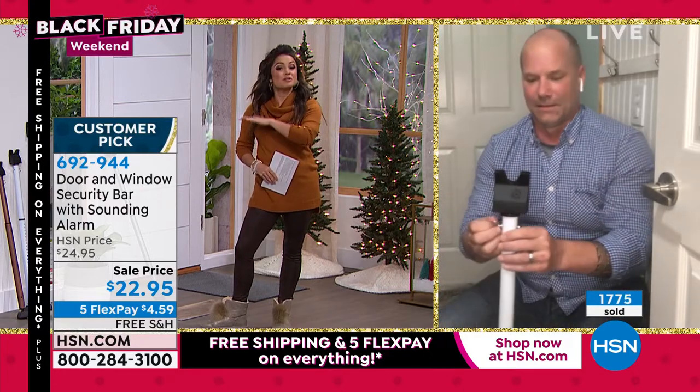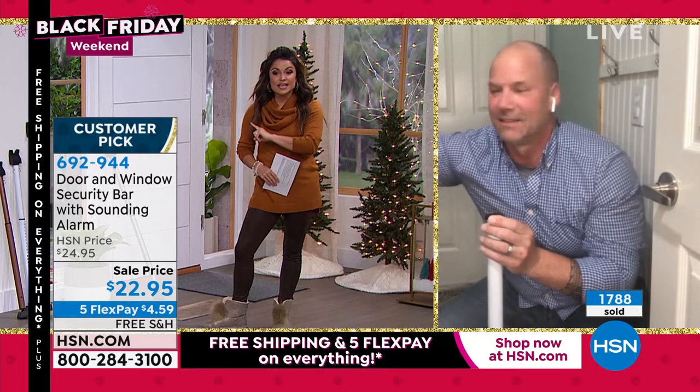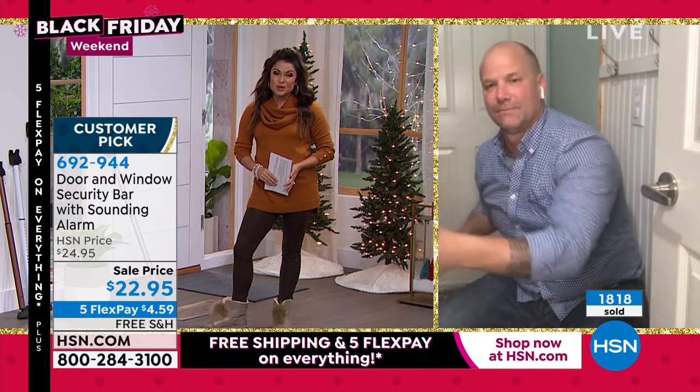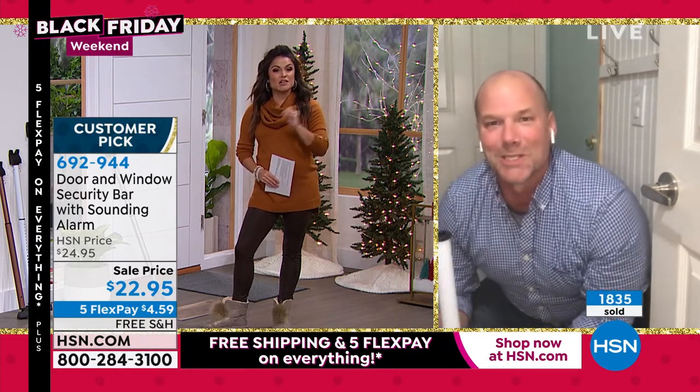Having this little alarm system that you just click on and walk away — the minute the kids try to go out, you can hear it. This is a customer pick too, so if you're on the fence, go read the reviews. They're just back in stock and thousands of people are picking this up already. Congratulations if you were able to get one. Happy Thanksgiving!